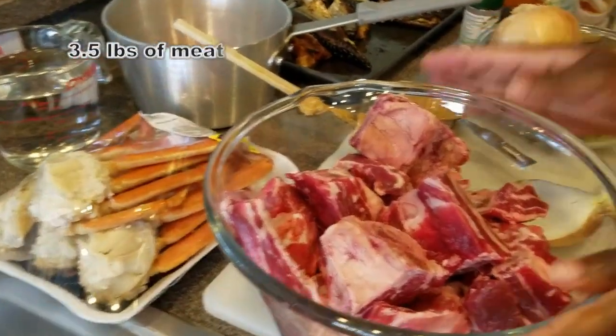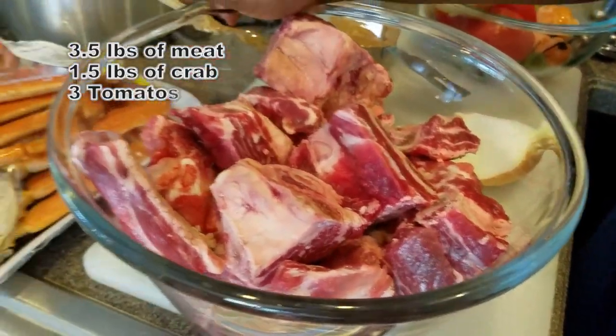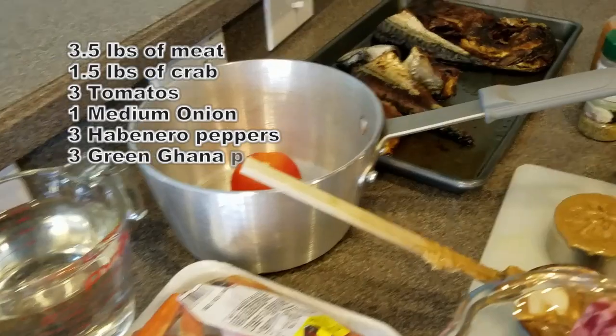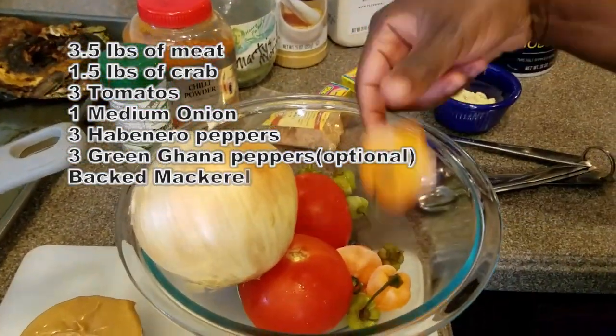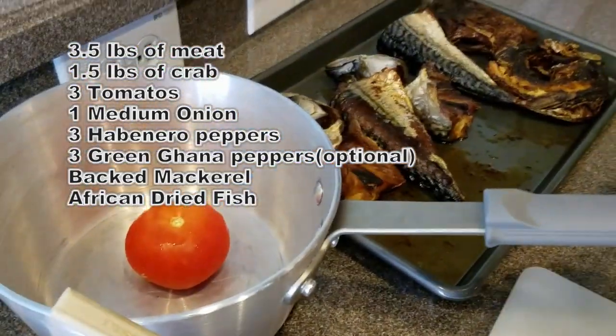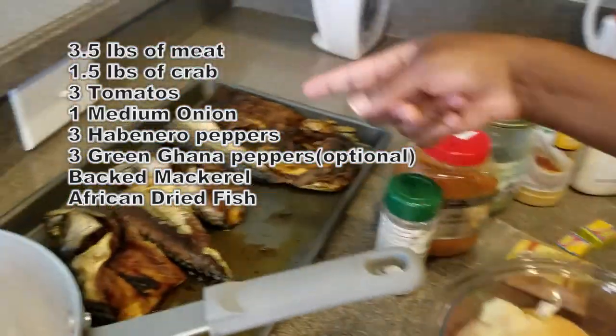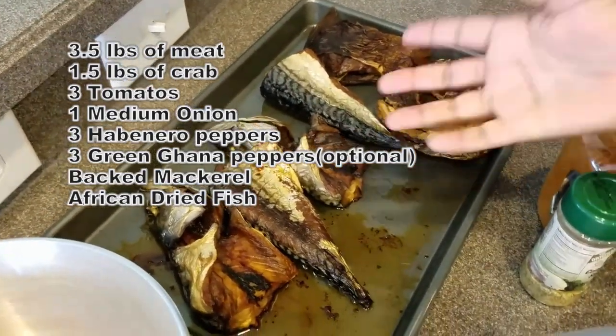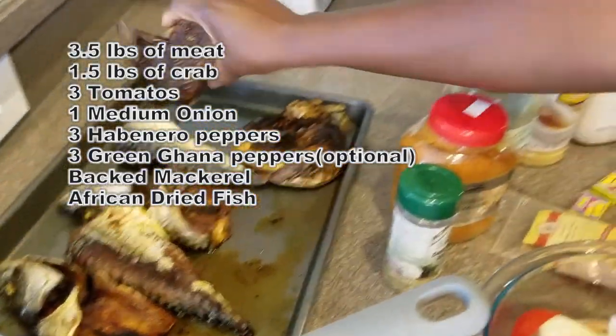I have three and a half pounds of meat, one and a half pounds of crab legs, tomatoes, habanero peppers, green chili peppers, and my fish. I have some mackerel — in Ghana we call it like salmon, but over here it's called mackerel.